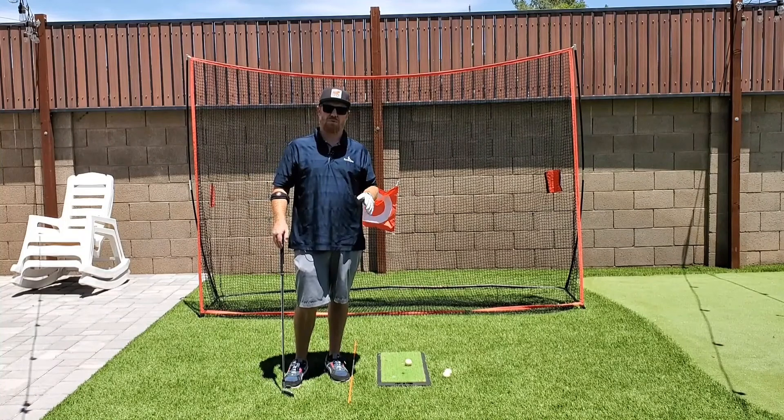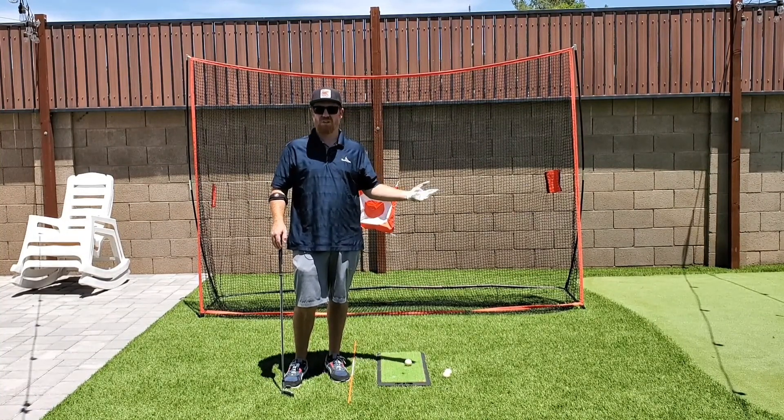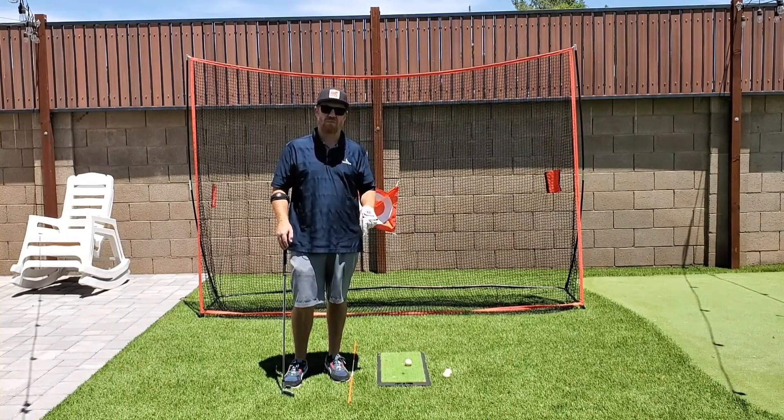Alignment is absolutely important. It's how you're going to be starting the ball online toward where you want it to go. So always make sure every time you're practicing that you have an alignment stick down.